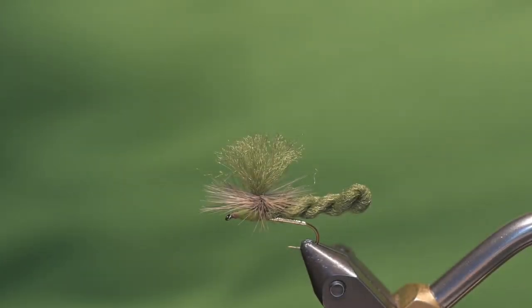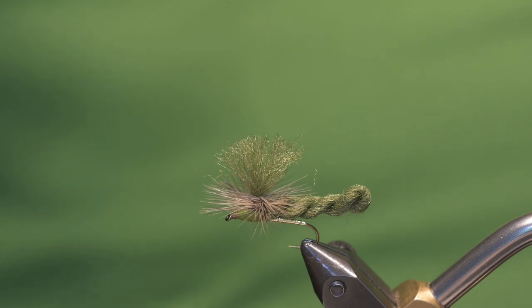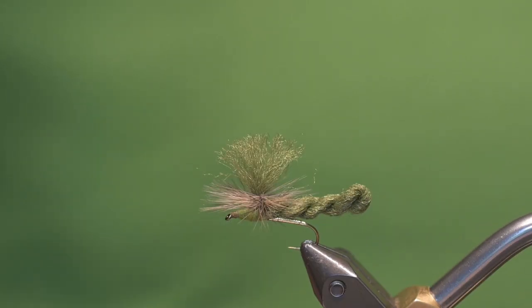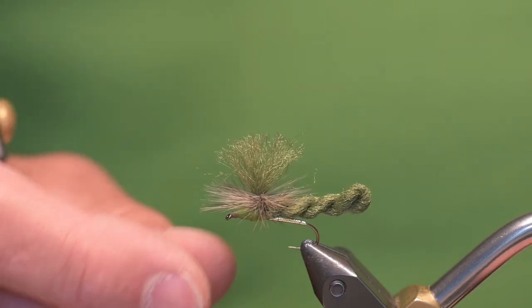Today I'll be tying Clark's Big Mayfly — this happens to be a green drake version. I recently highlighted this fly in a yellow version in my Throwback Thursday fly on my Riverkeeper Fly website, and I'll have a link to that below. I decided to tie it in an olive color to imitate the green drakes that are out on the Metolius River, which is my home waters.